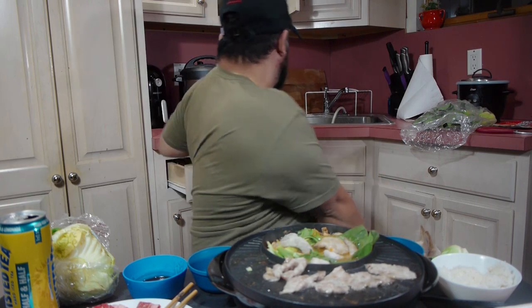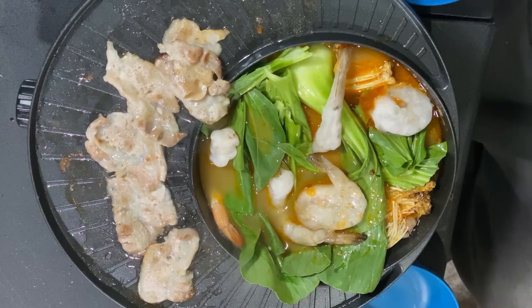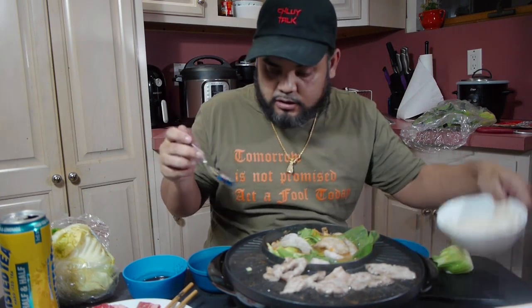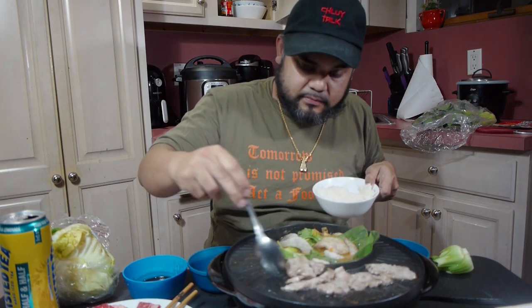I'm not trying to eat rice without a spoon. You know, if you guys eat rice with chopsticks, leave me a comment — because I think that's hard for me. That's too much work. I'll just probably only want a cup of rice today.